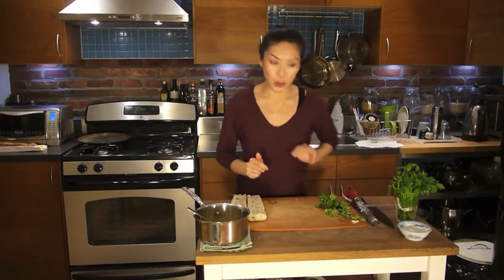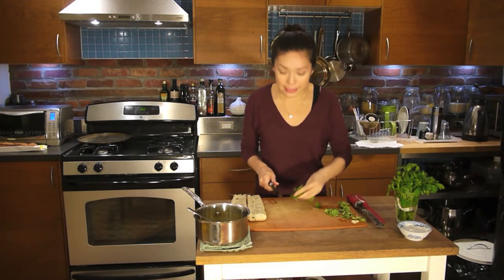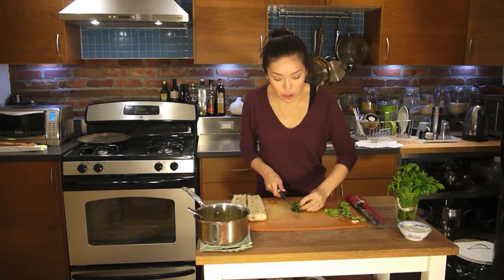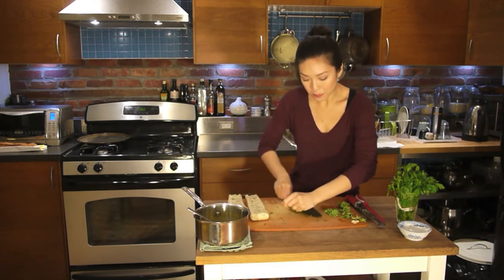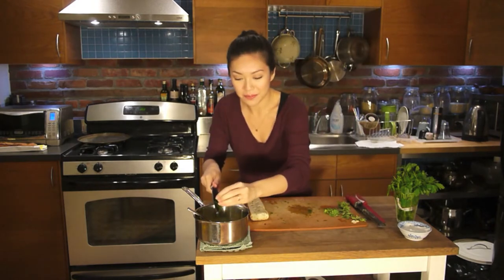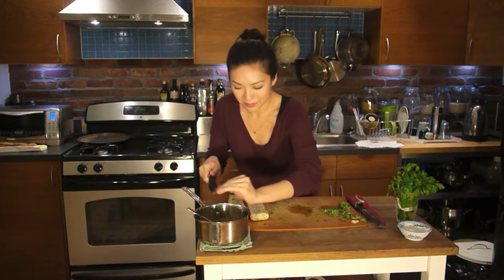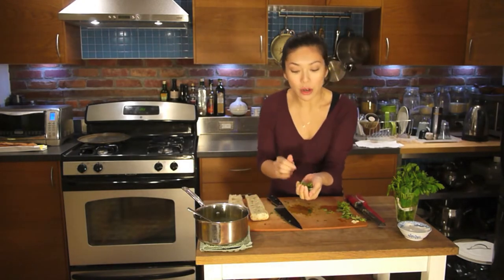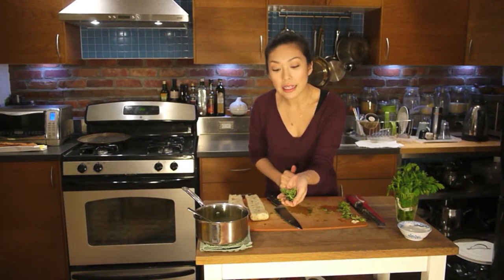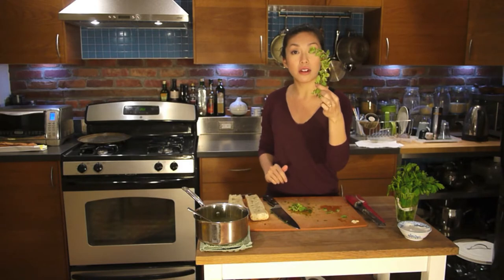Now, I'm going to add some herbs. I've got some fresh parsley and some fresh oregano. You can do any combination you want — parsley is a classic. I'm just going to roll it up and chop it up nice and small. Add that to the butter. It's so retro with the speckles of green, isn't it? I have about this much oregano. Oregano is a little bit stronger than parsley, so I don't put too much.